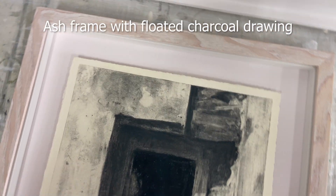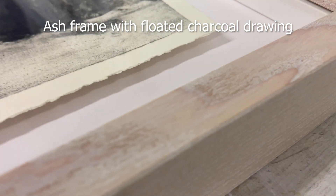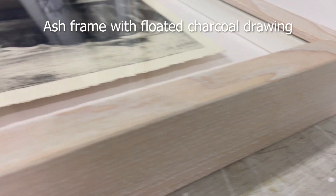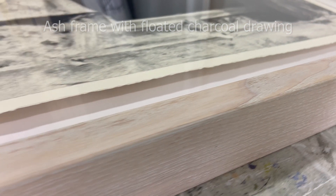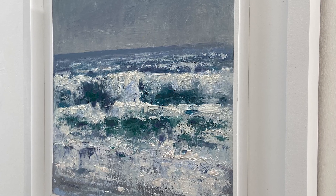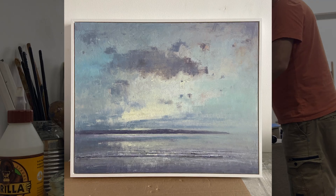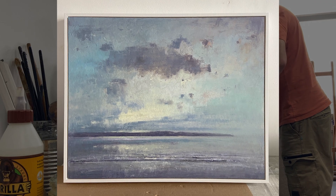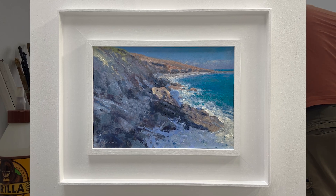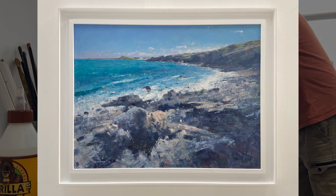Here's a charcoal drawing. I quite like to float-frame these and use an ash lime waxed ash frame — it's hardwood. That's just an example of some of the different types of frames I use, make, and work with.